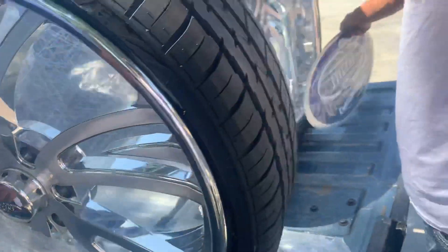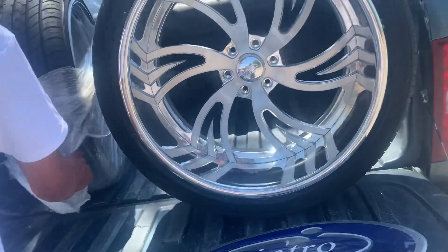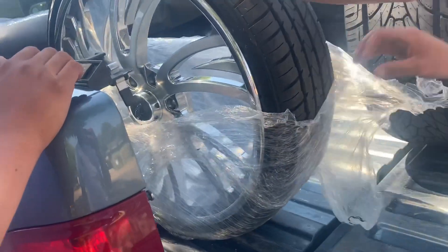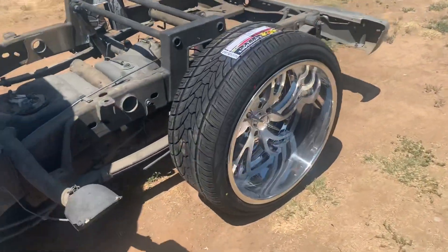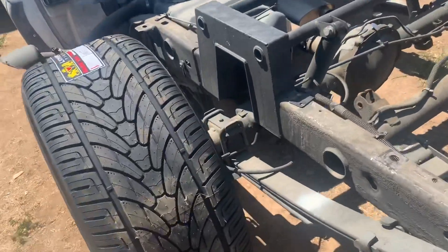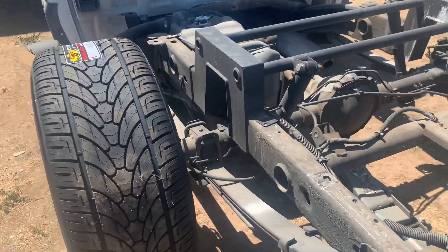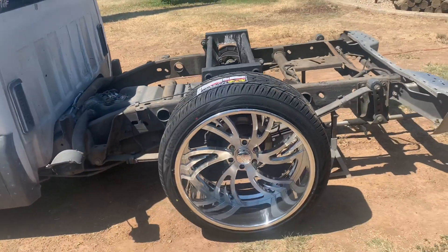We got one on there, go get the other one. I have to show them the axle. You can tell right here, look - I think it's three inches. We're gonna send that axle to get shortened over there.